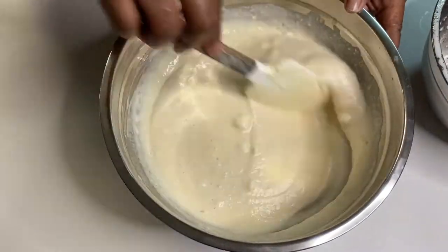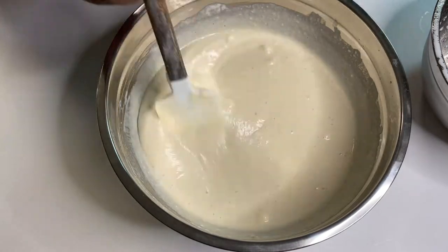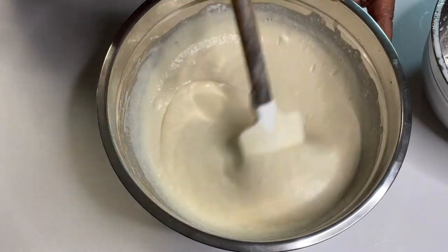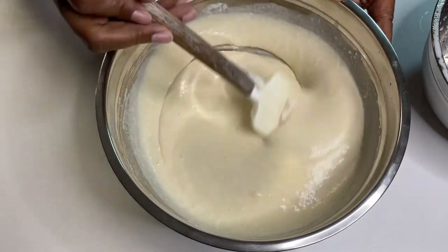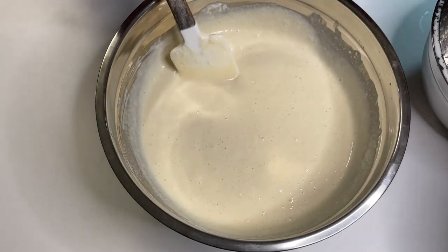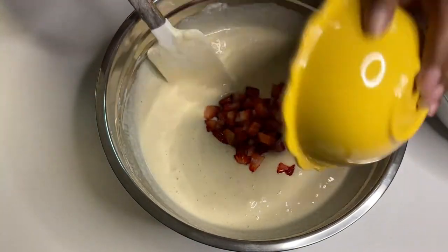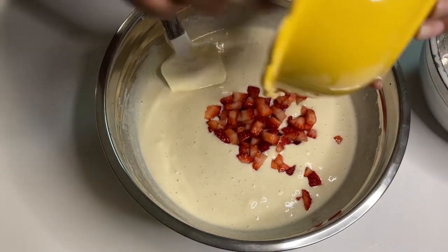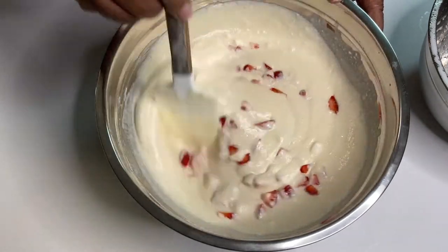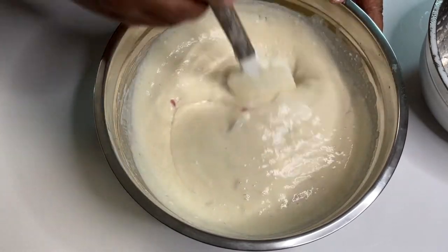We added food coloring to our batter just to make it more fun. If you add food coloring, I would suggest putting it in before you fold in your egg whites — it didn't affect our batter thankfully, but we thought about it as we were already mixing it in. That's what's great about doing your own recipes at home; you can change things up or add something different.